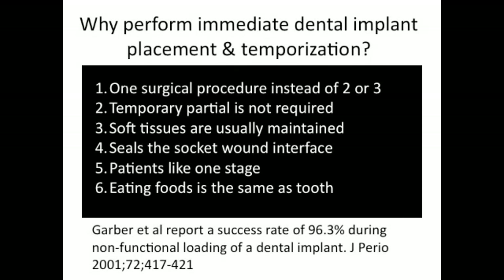Why would one perform an immediate placement of a dental implant followed by temporization when there are other ways of doing it? There are a number of reasons — here are six. One of the main ones is that this is a one-time surgical procedure rather than two, and patients love this. They also like the fact that they don't have to wear a temporary partial, and the temporary crown shapes the soft tissue. This will also seal the wound and generally result in fewer problems. Patients appreciate this one-stage approach as it feels very similar to how they were eating and functioning before.